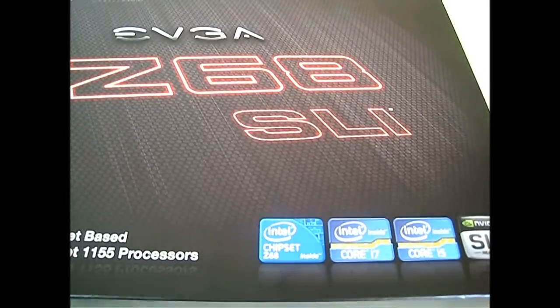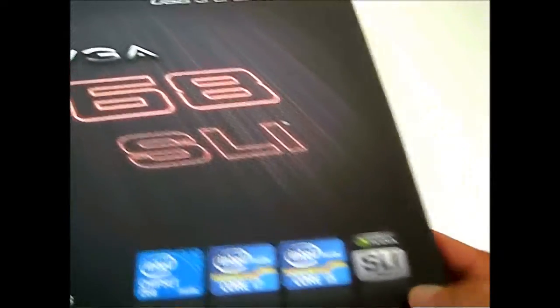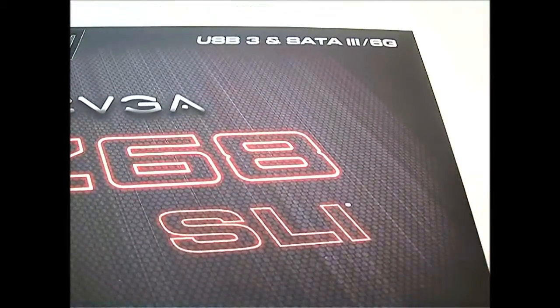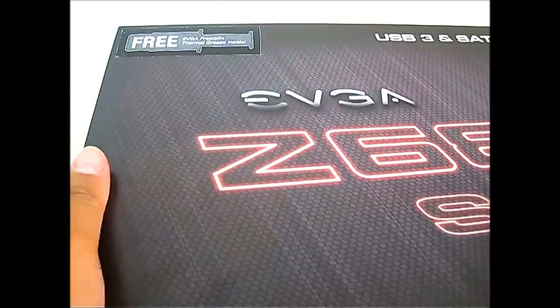Now as for features, the EVGA Z68 SLI, as the name implies, is capable of SLI technology and also supports Core i7 and Core i5 processors for socket 1155. It also has USB 3 and SATA 3 6G support, and this package comes with a free EVGA Frostbite thermal grease inside.